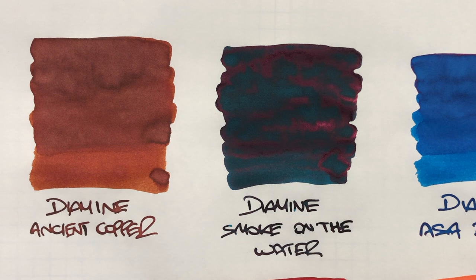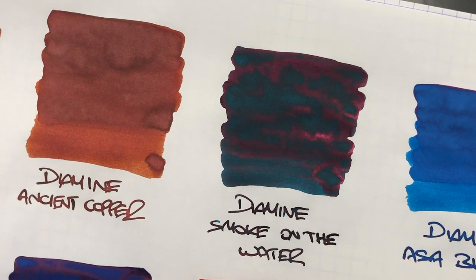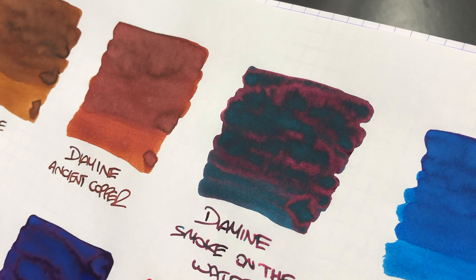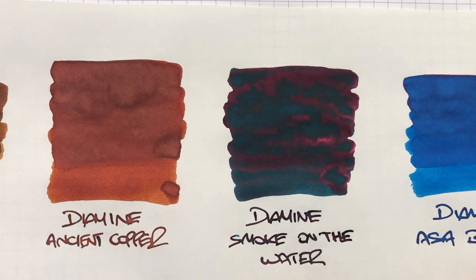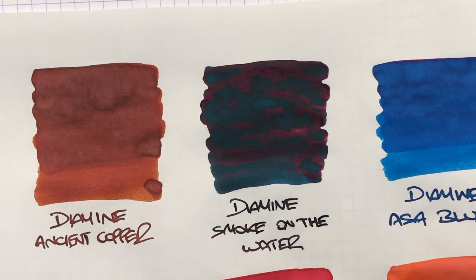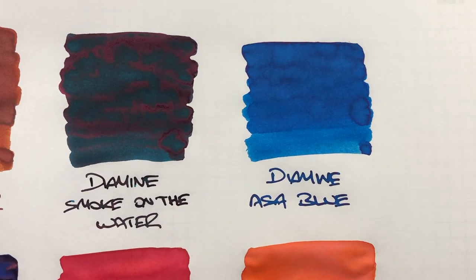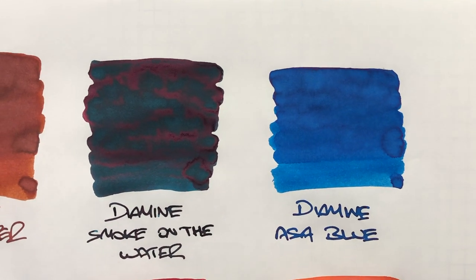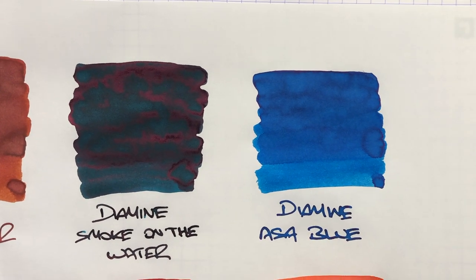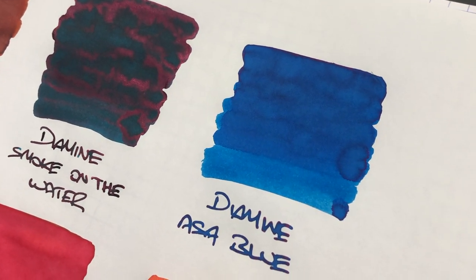The next ink is Diamine Smoke on the Water, which is almost a dark teal colour, sort of green. It does have a lot of sheen going on — hopefully you can see that on camera. The sheen really overpowers the shading, so it is a very sheeny ink, which also means it is a lot more difficult to clean out of pens. The next ink is Diamine As A Blue, which is a really lovely blue. It does have quite a bit of shading you can see around pooled areas — the difference between a wet and dry nib is visible. It's a blue I'm really starting to like a lot, though it doesn't have any sheening.